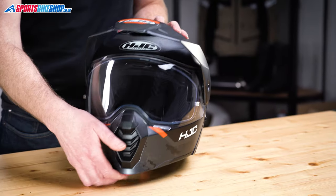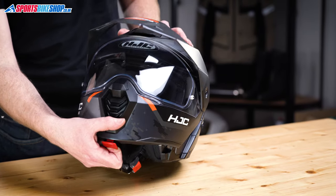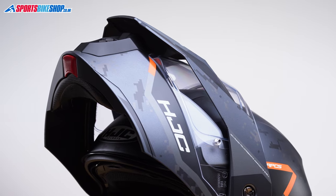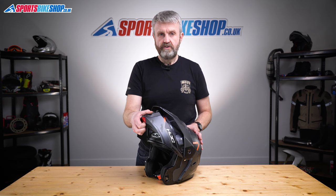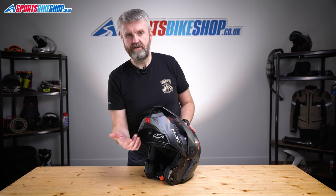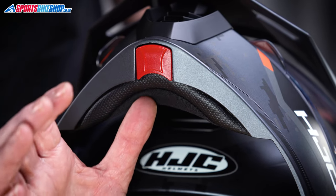The chin bar has a single button release — you pull this one away from the chin bar and then it frees that to be lifted. The peak rotates back with the chin bar, which means it stays clear of the visor to make sure it doesn't scratch it. There's a chin curtain here, and the reason I'm pointing that out is that I found this made it trickier to locate the release button when wearing winter gloves.